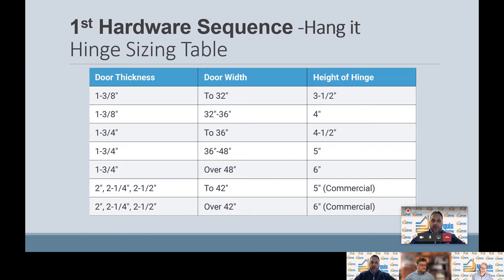We need to know our door thickness and our door width, and that'll give us the type of hinge we can select. For example, for a door thickness of one and three-eighths with a width up to 32 inches, the industry recommends a three and a half inch hinge. For a one and three-quarter inch door over 48 inches in width, the industry recommends a six inch hinge. Those are just some examples of door thicknesses and widths to give you an idea of what type of hinge is selected in the process.